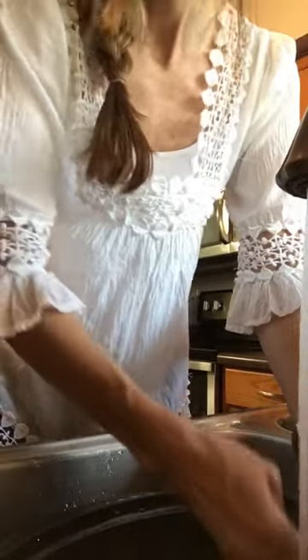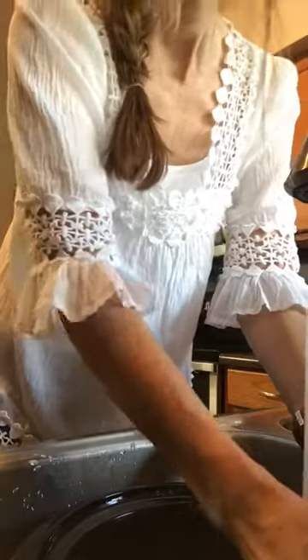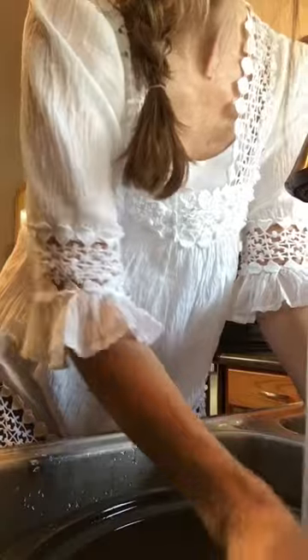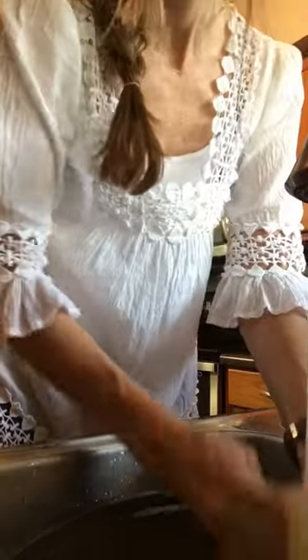I'm about halfway done — let me dump it out and show you so far. I'm getting there. I'll add a little more soap. In the past I would let this soak for like a good two hours just because I didn't want to deal with scrubbing. There are chunks of food stuck on here mixed with barbecue sauce, and with just some pressure from my hand it's all coming up. Feels smooth and clean.